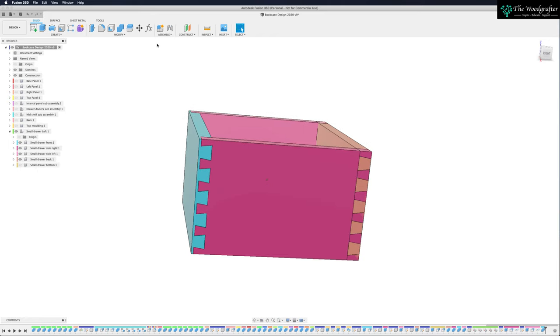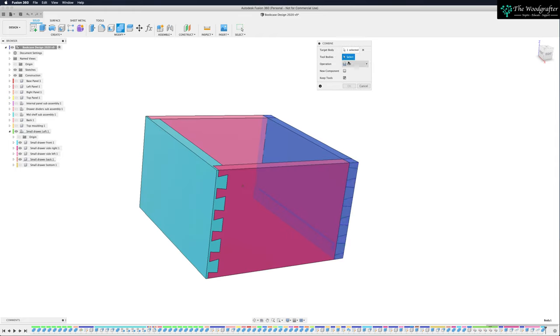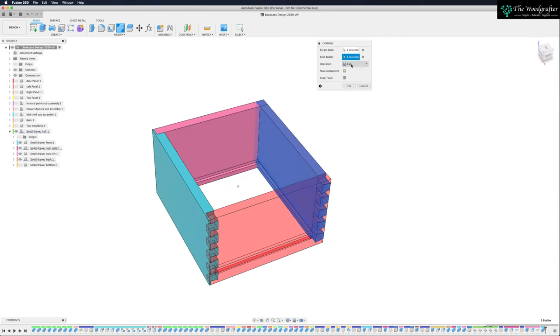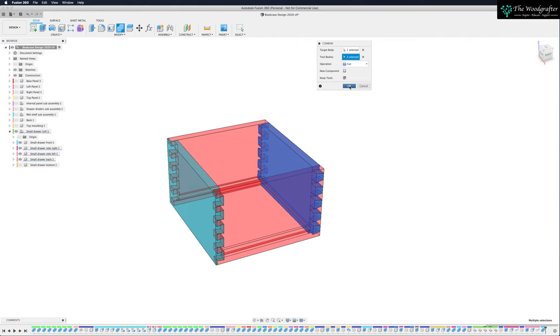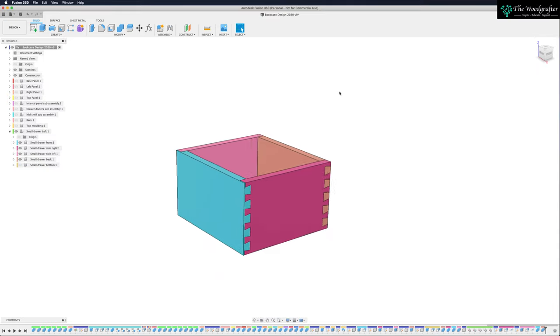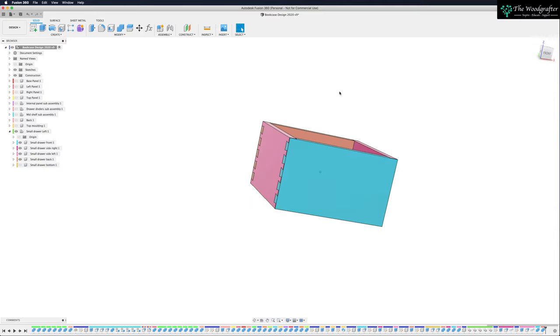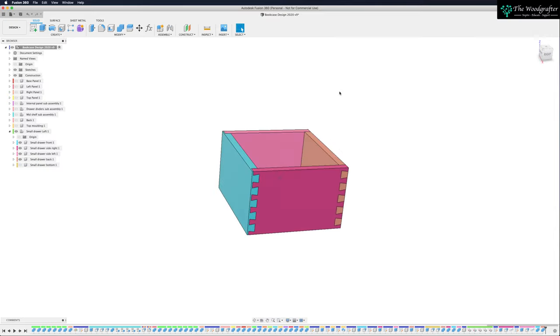Coming into the back, do the same thing — into Modify. My target body: I want to cut into the back. What I want to use as my tool path: the two sides. Keep them, and the operation is cut. OK. And there you have it — you now have a drawer that's got some beautiful dovetails that we know will completely change as things update.